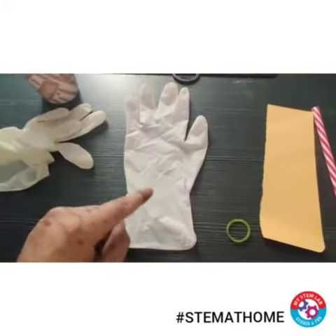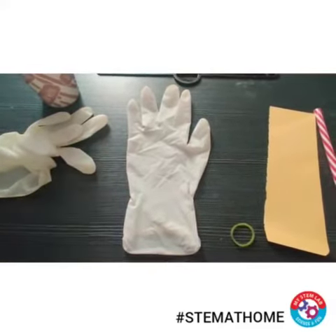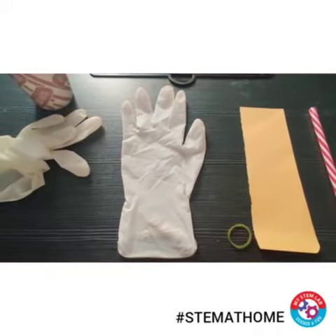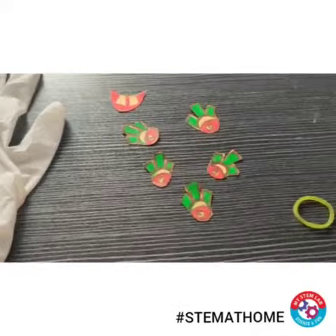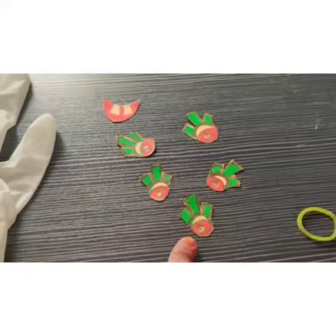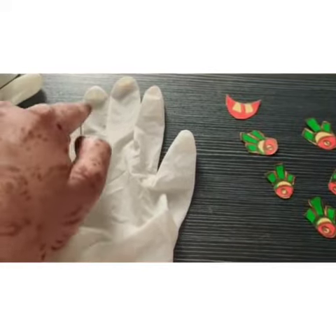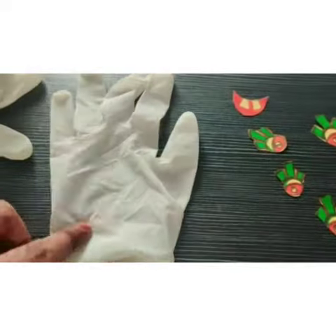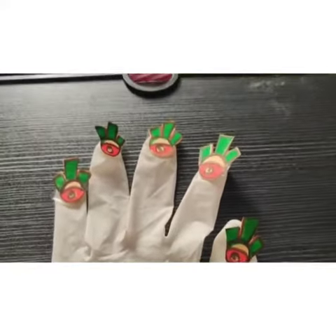Let's get started. In the first step I'll be taking one glove and sticking some stickers on it, which I'll be making with colorful paper. Here you can see that I've made some cutouts which I'm going to stick on my glove with the help of cello tape — on each of the fingers, on the tips. The mouth will come in the center. Here you can see that I've stuck the stickers along the tips of my fingers.